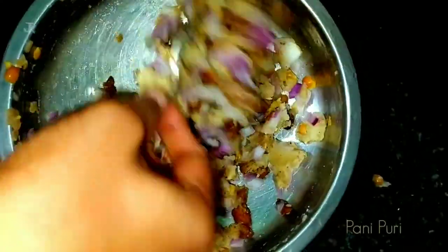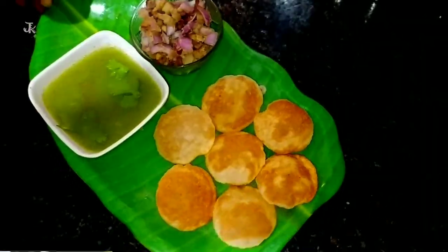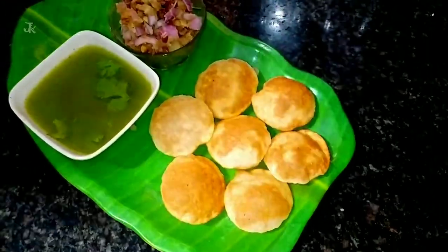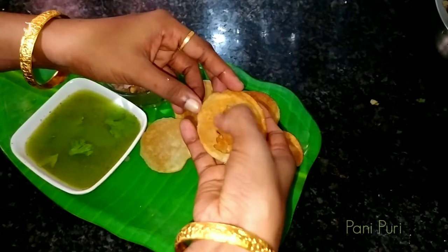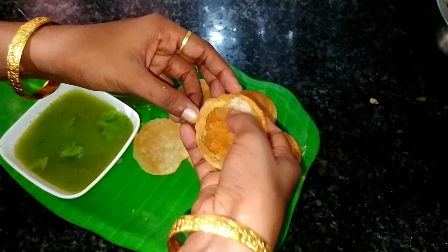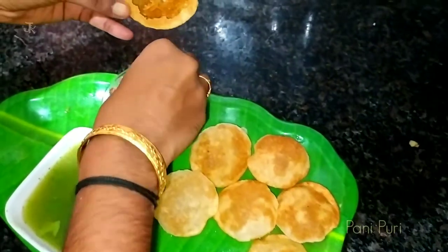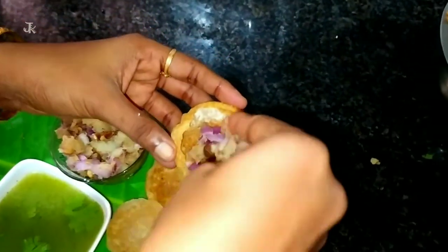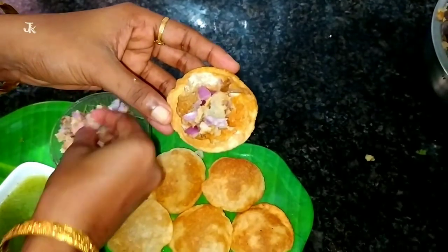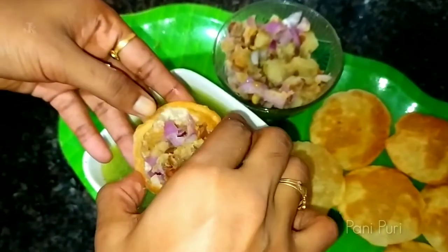We are ready to put the masala in. Let's try the masala — it is very interesting to eat. It is very tasty to eat. Try it in a little bit.